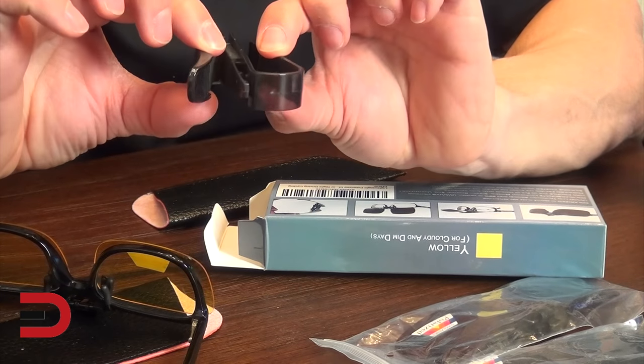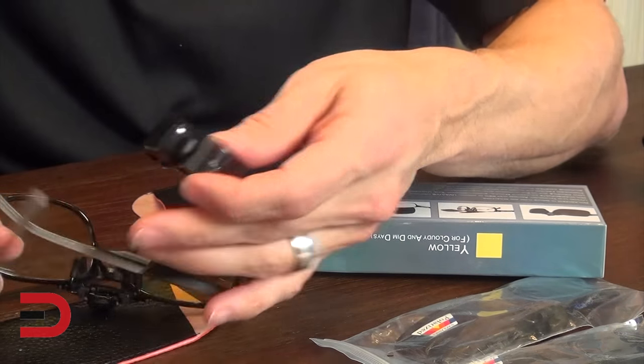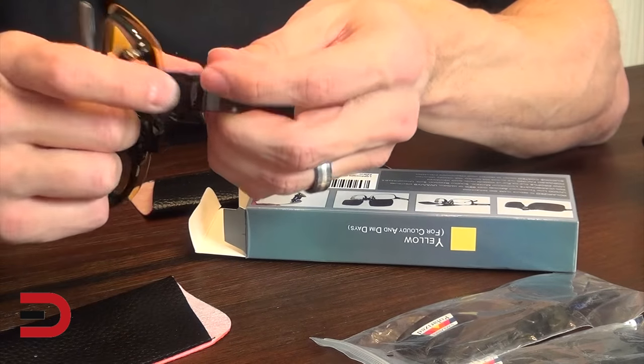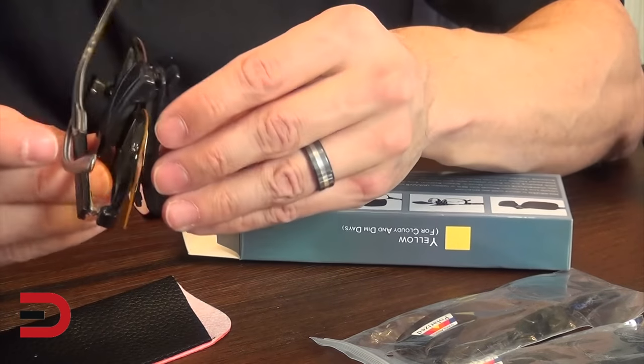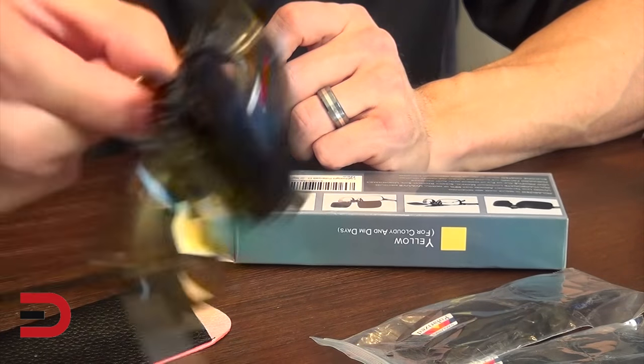This piece right here is for the car visor. You can clip this onto your visor and then I'm assuming I would just put my glasses in like that and put these up in the visor. That's how you would use that clip.